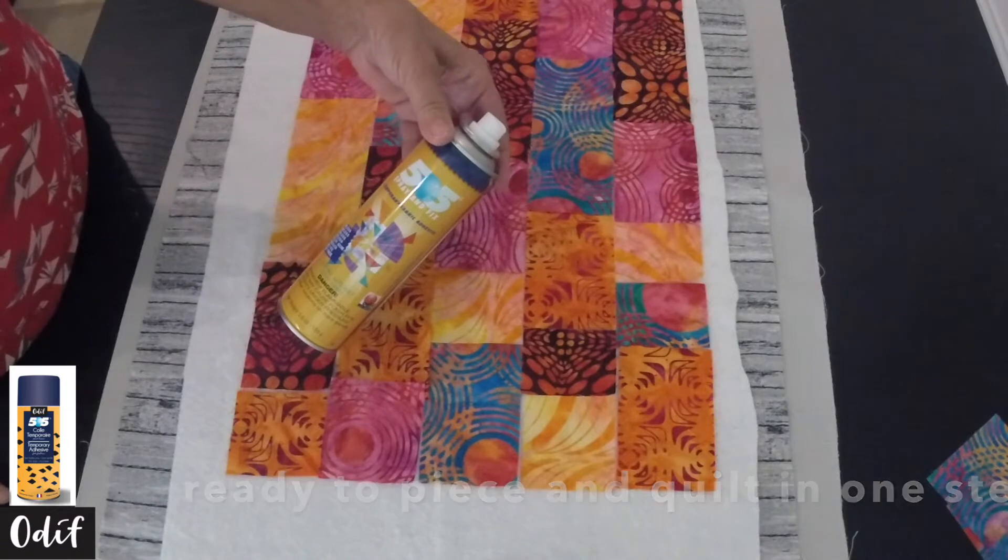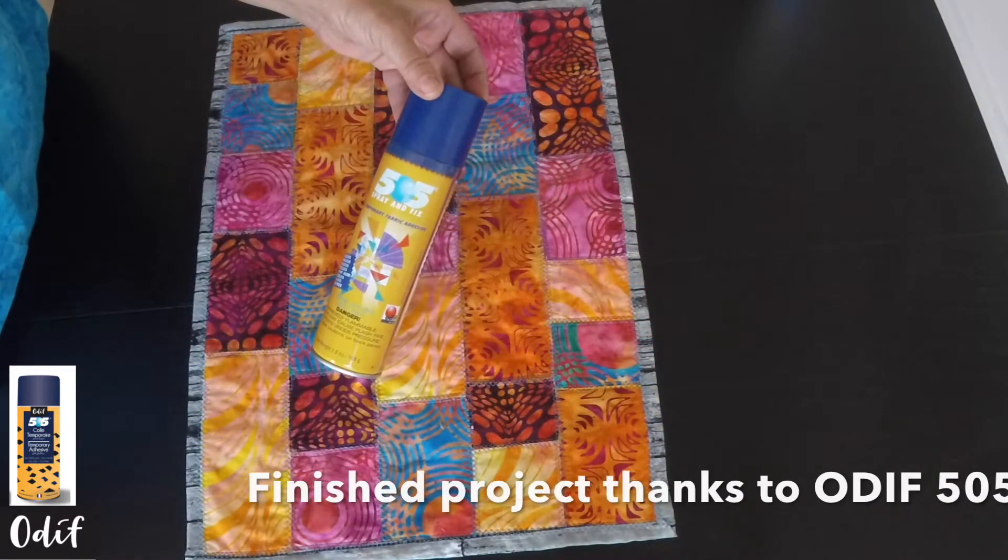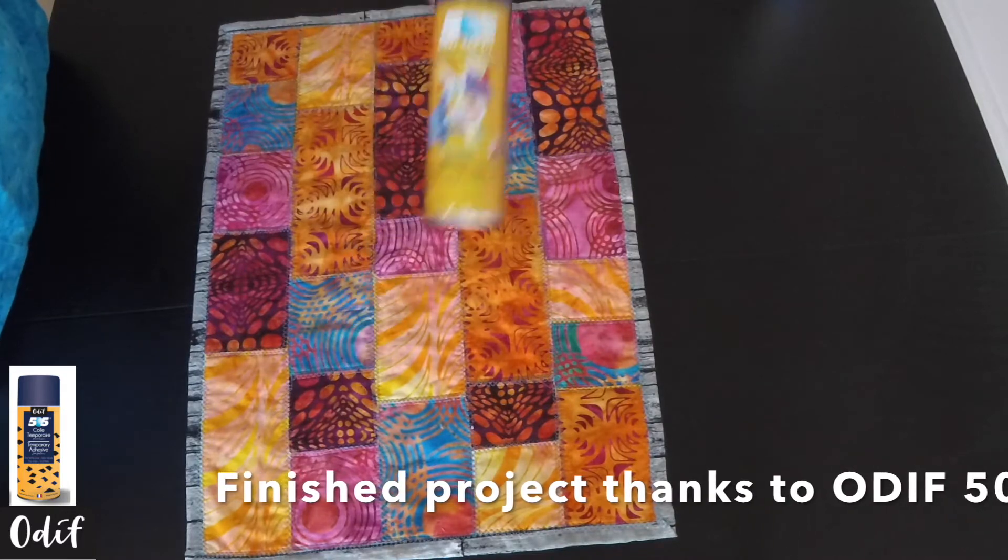Now that we've easily placed all of our fabric pieces thanks to our 505 temporary fabric adhesive, it's off to the sewing machine to finish the little wall hanging. Thanks to 505, we've now completed our project — and isn't it lovely!